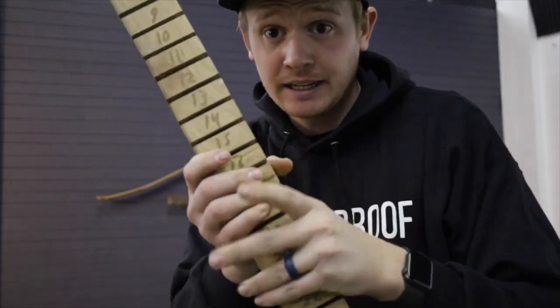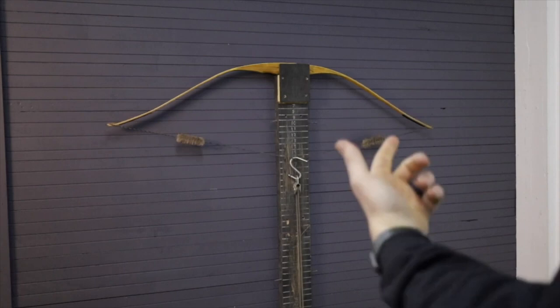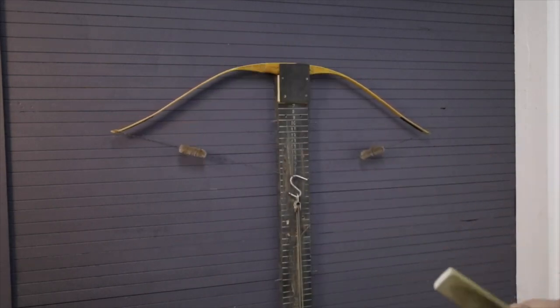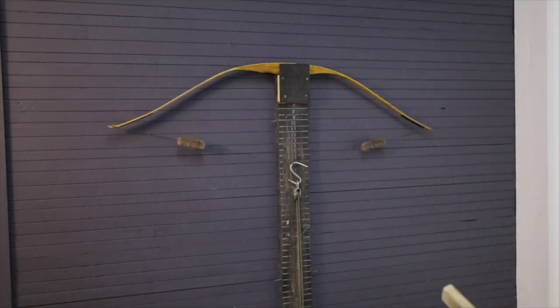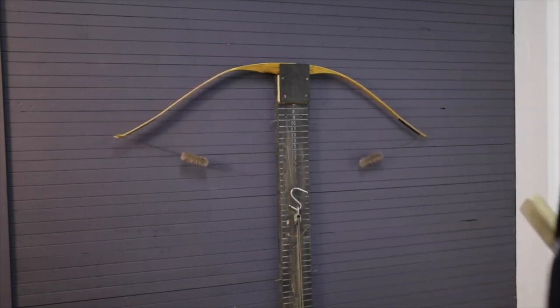The one advantage of the tillering stick over the tillering tree is that it's portable and small — you can move it anywhere and build bows anywhere with it. The advantage of the tillering tree is that it has pulleys. You can step away from the bow so that when you break it — or if you break it — it shoots up in the air and it's not near you, which feels much safer. The second advantage of the tillering tree is that you can exercise the limbs by moving the wood up and down much easier. The substitute when using the tillering stick for exercising the limbs is pulling it back with your hands, which is a good practice so you can get the feel for the strength. I've built many, many bows by exercising the limbs just by pulling it back with my hand.